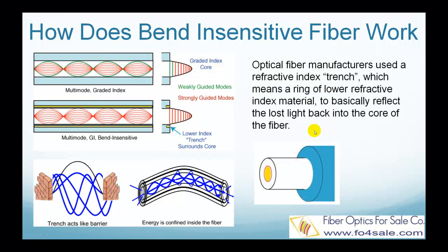The trick that optical fiber manufacturers use is a refractive index trench around the fiber core, which is basically a ring of low refractive index material. This ring can be seen in the lower picture.